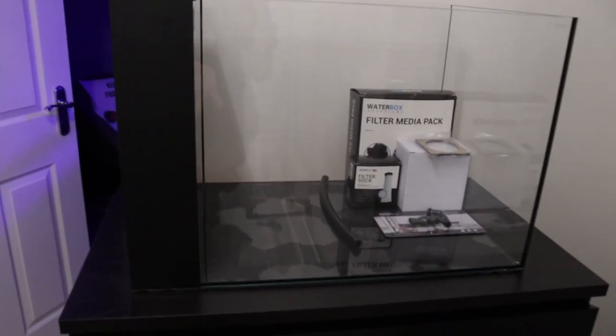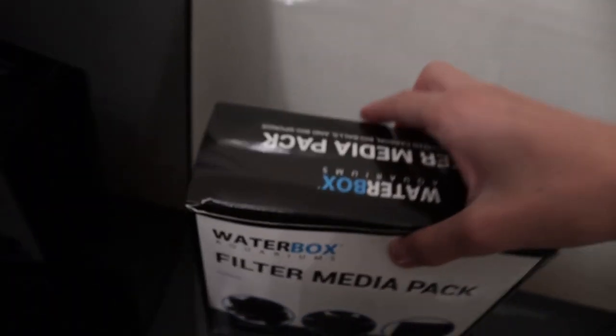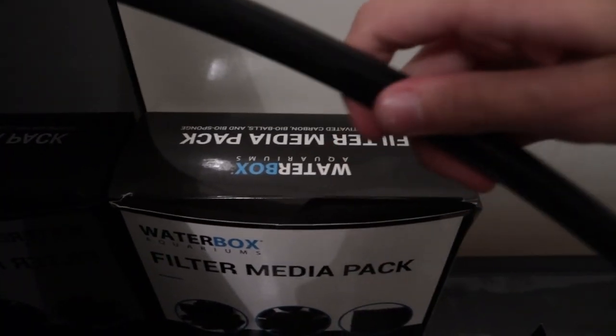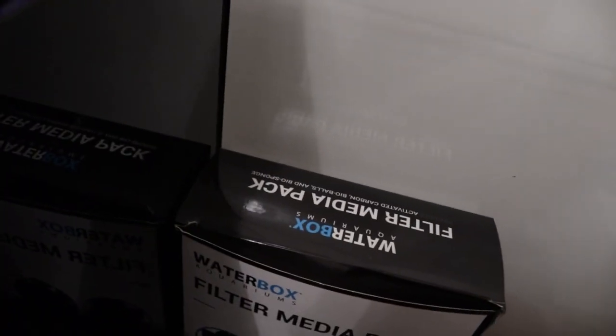This aquarium is the Peninsula Mini 25, so it's 25 gallons or 90 liters as it says on the box. It does come with a few little goodies. You can see it comes with this big starter pack which includes carbon, bio balls and bio sponge, which all help with filtration. I'm just going to move the bio balls from the other aquarium's sump into this one to speed up the process. We've also got the tube which will go in the return chamber, and the filter sock which will go there — it's a 225 micron filter sock, really good for mechanical filtration.